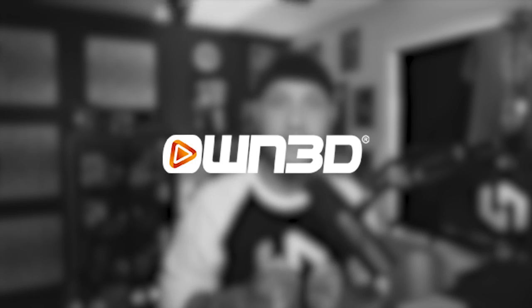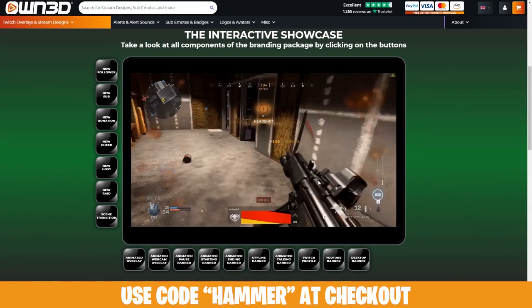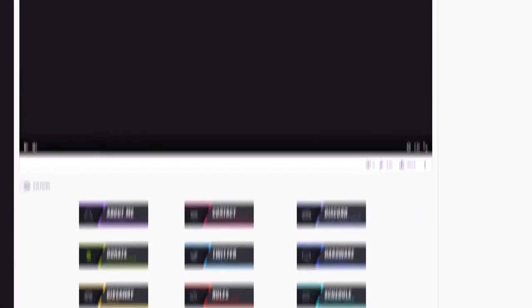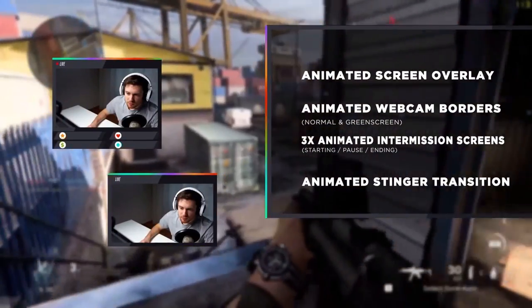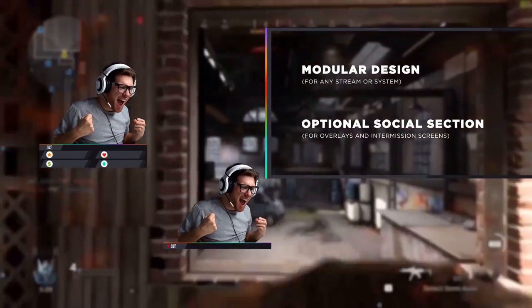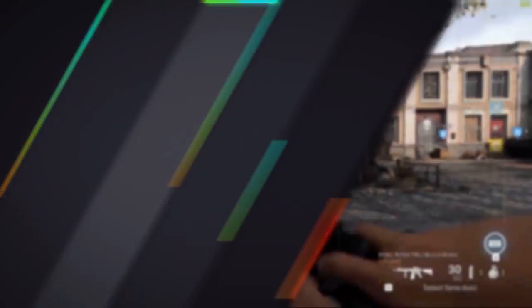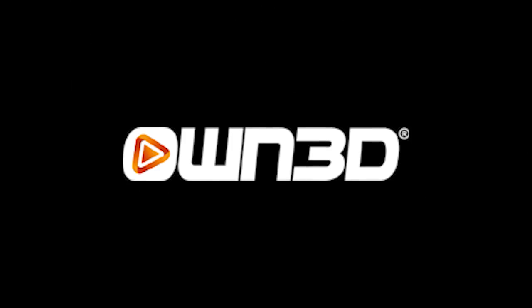Before we jump into that, let's give a shout out and thank you to our sponsor for today's video: owned.tv. Owned.tv is the place to go if you're looking for some fresh new graphics for your stream, whether you're on Twitch, YouTube, or Facebook Gaming. They offer full themed overlay packages great for a complete stream makeover, but also single graphics such as alerts, banners, panels, and logos. Most overlays are completely modular, so you and your friends can pick up the same overlay and tweak the colors to match your brand. Check out owned.tv using my link below.